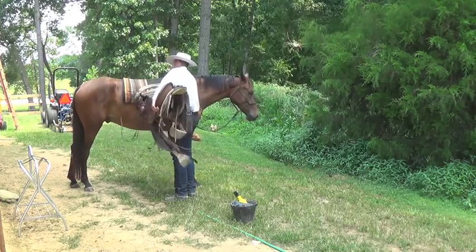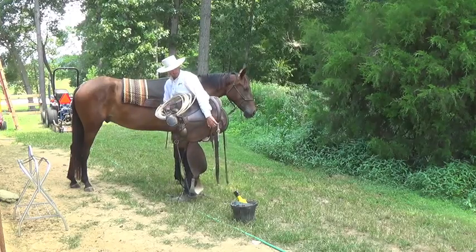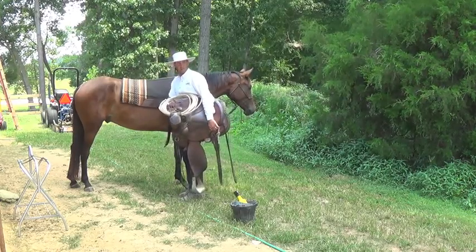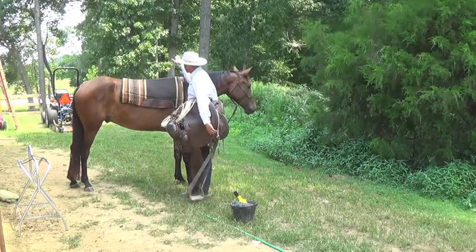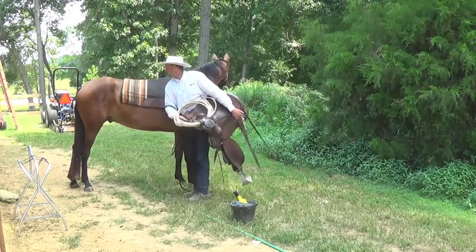Cantle with your left hand, right hand holding the front of the saddle. Get those saddle strings swinging. Aim up here, and I'll twist my body as I set that saddle onto his back.